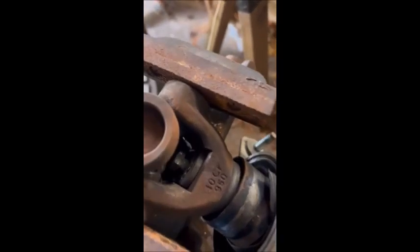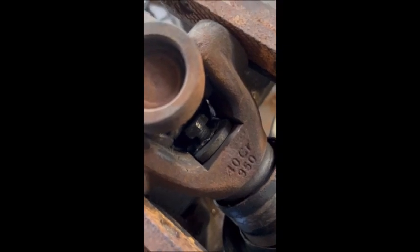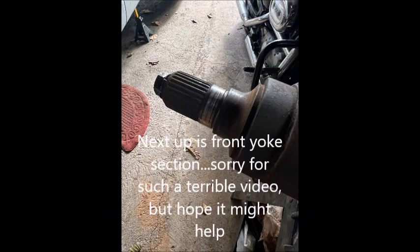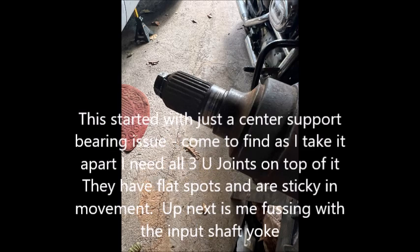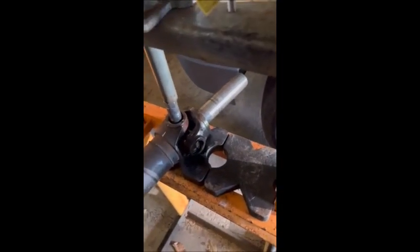I'm getting the nut out — it's 17 millimeter on this one and I can turn it by hand. I've got it that far out and I'll just see if this yoke will start to slip off. We're changing the input shaft u-joint because it's sticky.